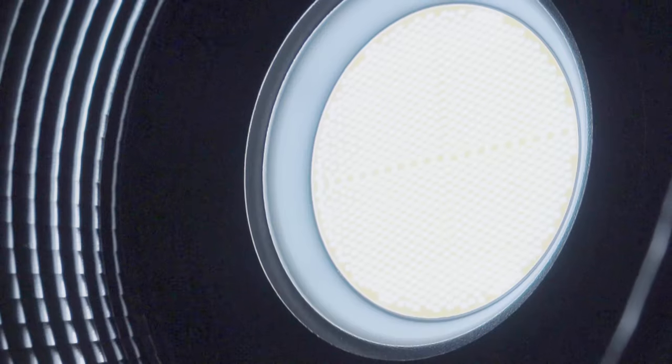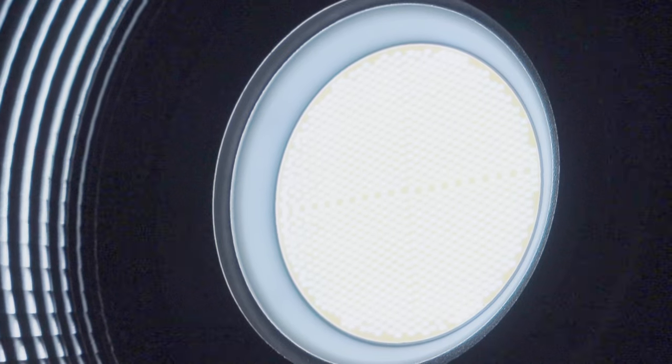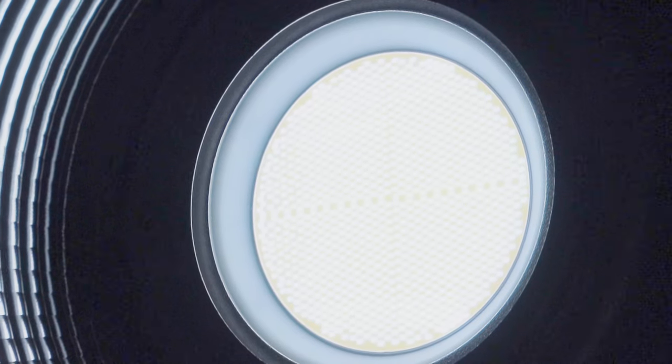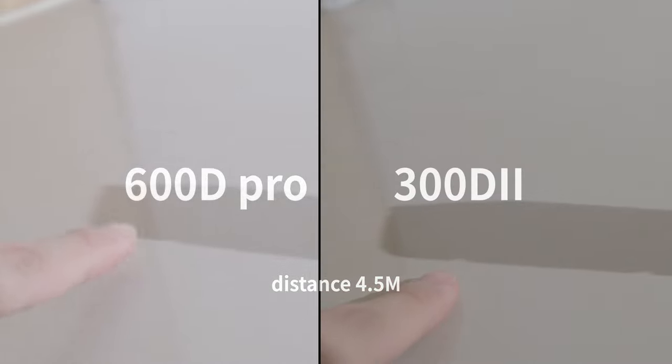The 600D Pro is a 600-watt COB LED light and this COB is huge — 4.5 centimeters wide. You can count how many LEDs are in the COB if you want. But because the COB is so huge, it's harder to create hard, crisp shadows. In a test at around 4.5 meters, the smaller COB on the 300D Mark II is just easier to create crisp shadow.